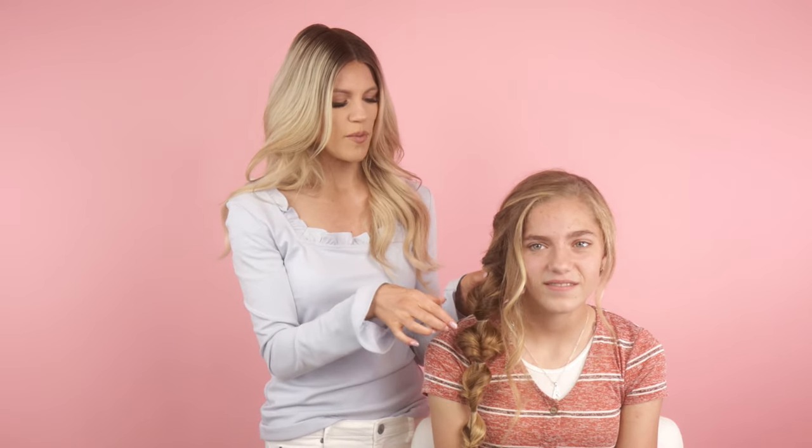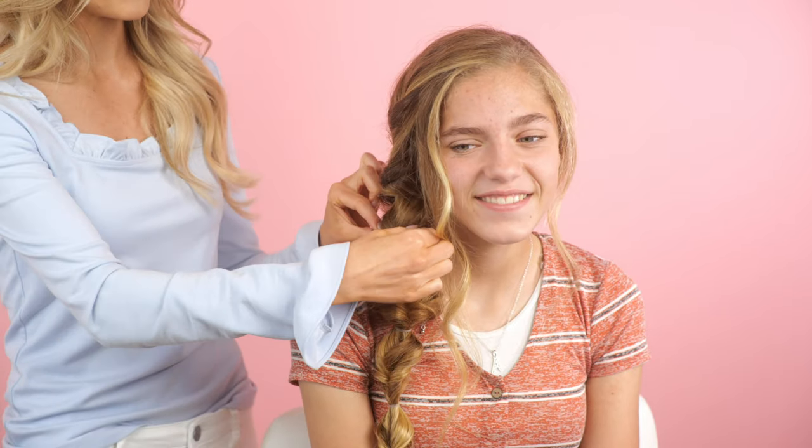I hope you loved today's tutorial — definitely try it and tag me on Instagram or Facebook and let me know how you liked it. I promise it is so easy and it's very cute on short hair too. If you have short hair, just do your rubber bands closer together — maybe an inch and a half apart instead of three inches — and you can still get that twist. Also with short hair, don't pull it apart quite as much so you don't lose the length. If you have more hair requests, drop them in the comments and I'll see you guys tomorrow!